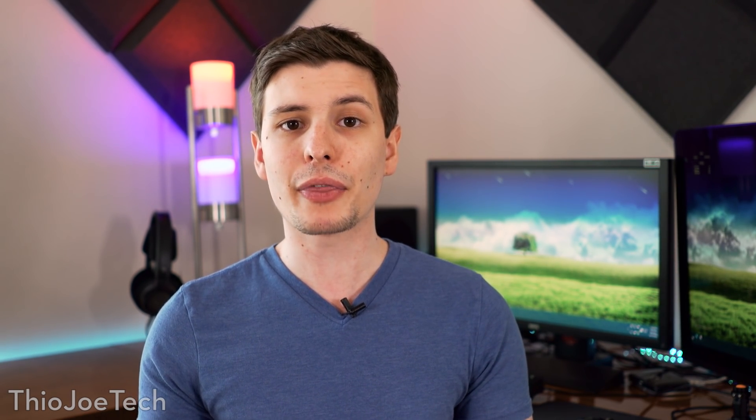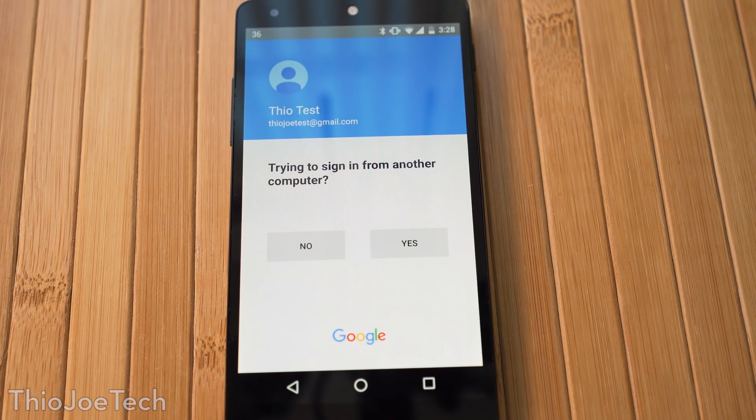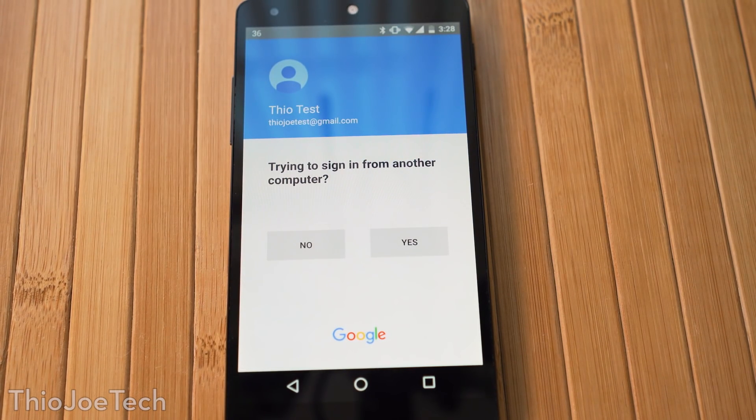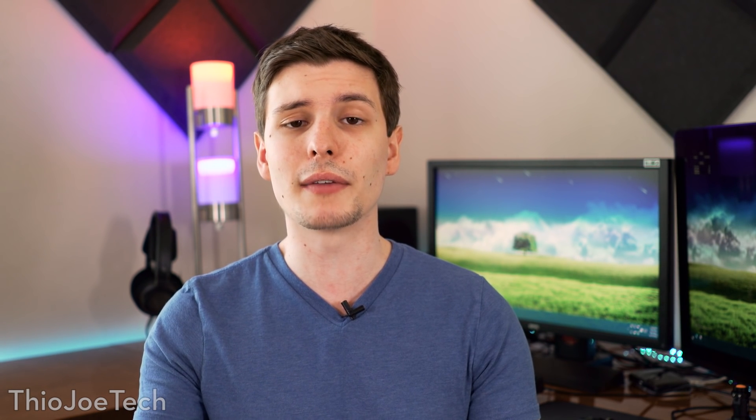So how this new Google Prompt method works is: instead of having to type in a code sent to your phone, you basically log in, type in your password, and then a simple dialog pops up on your phone. You get a notification that says 'Are you trying to log in? Yes or no.' It's that simple — you just click the button. And if you didn't try to log in, you'll get that notification telling you someone was able to get your password.